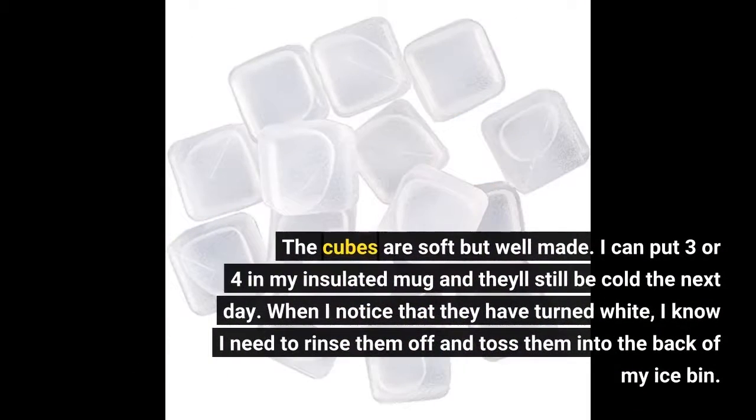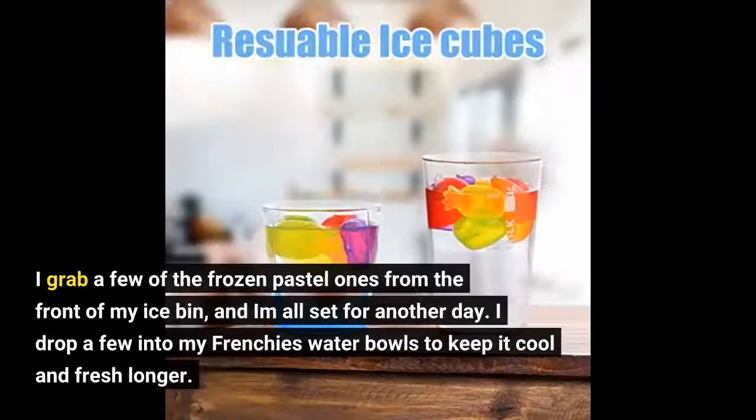The cubes are soft but well made. I can put 3 or 4 in my insulated mug and they'll still be cold the next day. When I notice that they have turned white, I know I need to rinse them off and toss them into the back of my ice bin. I grab a few of the frozen pastel ones from the front of my ice bin, and I am all set for another day.